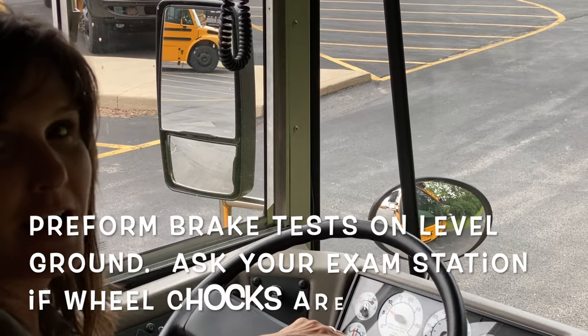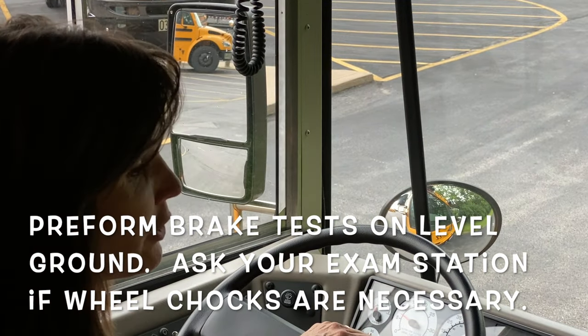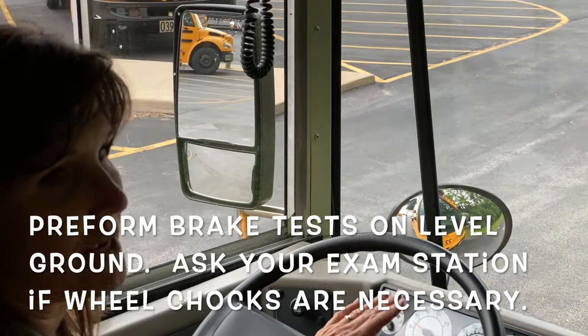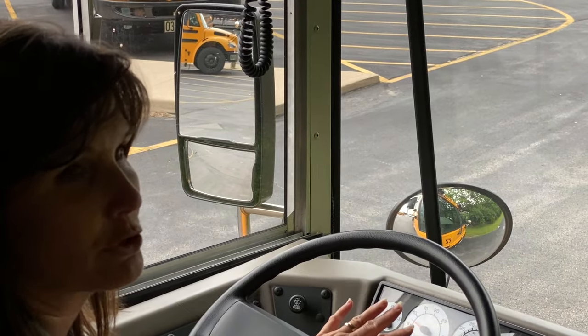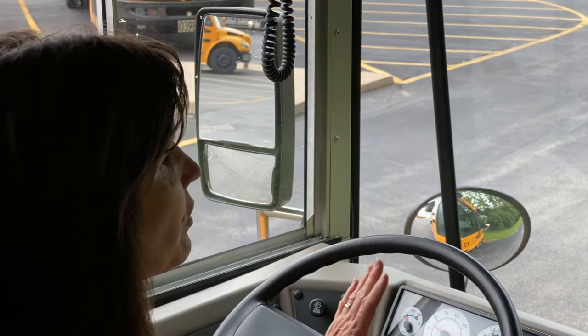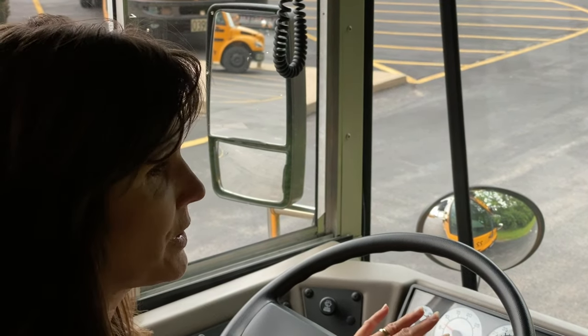CDL Pre-Trip Air Brake Tests. Today we are going to talk about brake tests. We are only going to do the brake portion of the CDL Pre-Trip exam. There are a series of brake tests that we need to cover.